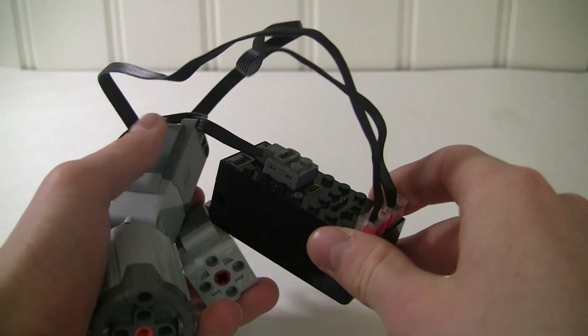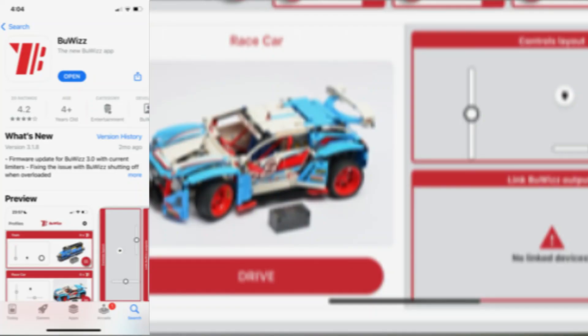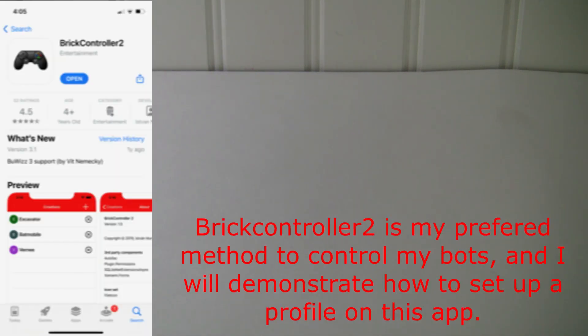Now we're going to set this up on the app. You have two different app options: you have the actual Bowiz app that goes with their products, but the problem is you can't really hook up a PlayStation controller or any other Bluetooth controller — you've got to move your fingers along the screen, which I don't like when I'm fighting because I like to actually feel my controllers. The other option is an app called Brick Controller 2, which is completely separate from their company. You can actually plug in your Bluetooth controller into that, and that is how I like to drive my bots.